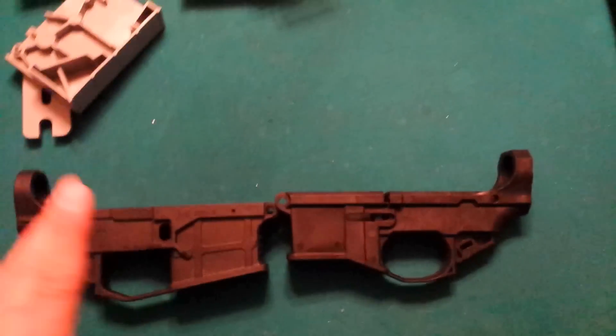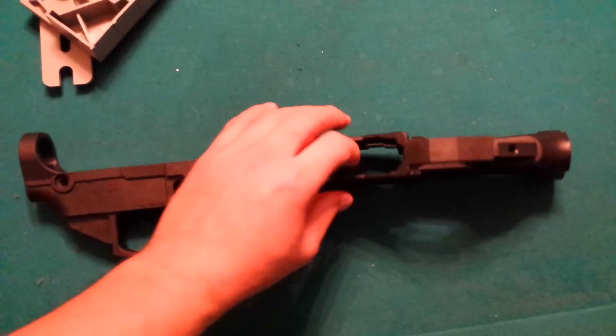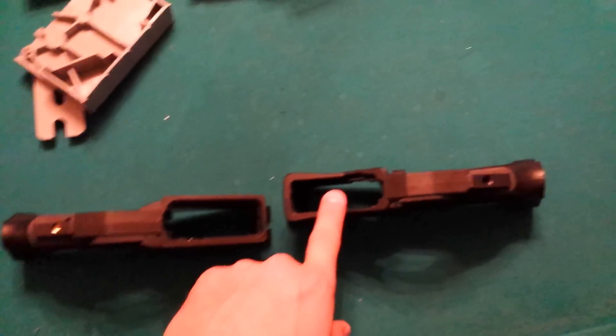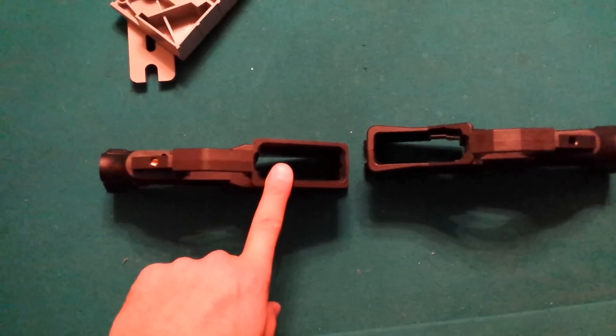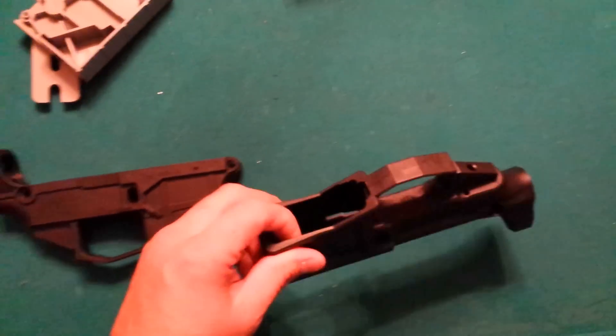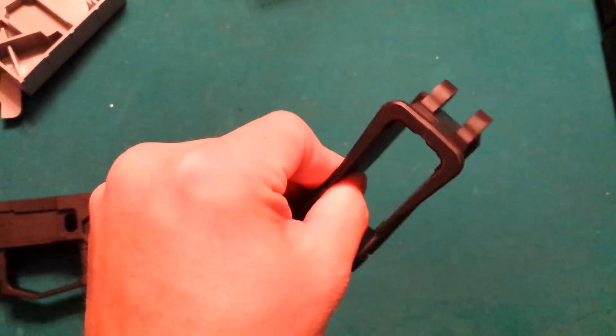I noticed a negative with the Polymer 80: right out of the box the mags didn't really want to fit in — it was too tight to push the button to eject the mag. I had to pull them out. On the James Madison Tactical, the only mag I had a problem with was the 30-round P-mag. The 10-round P-mag worked great and the military standard issue ones worked great. They say to file it down, but it's pretty thin in there — I could probably file it down just a couple thousandths.